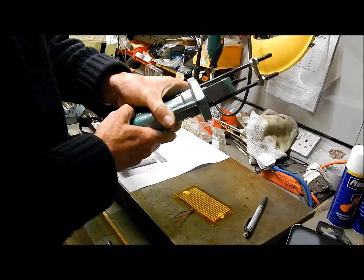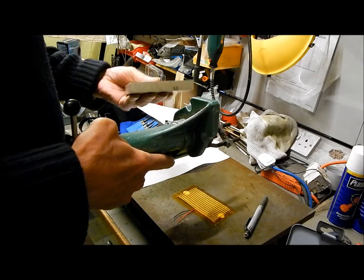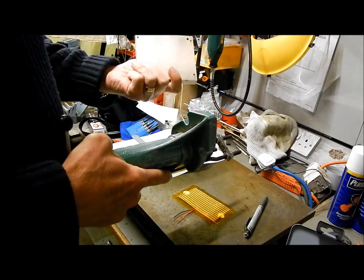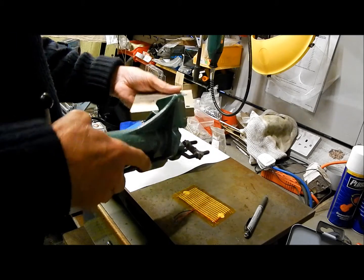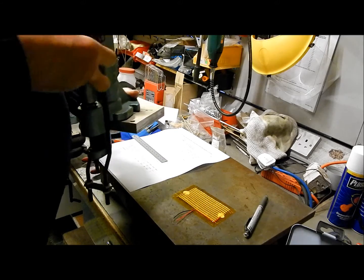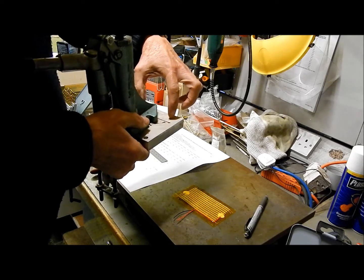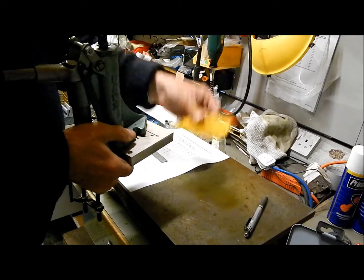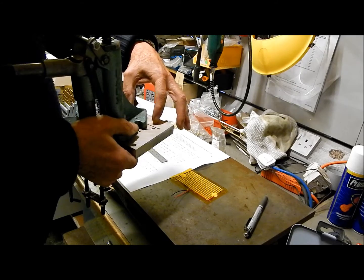What I plan to do is mount the lubrisizer on a piece of aluminium — this is a piece of scrap, which explains why it has so many holes in it. Mount it on there so it can be bolted to the aluminium, and then put a couple of clearance holes through there, clear of this heater, so that I can bolt the whole assembly down to the reloading bench.